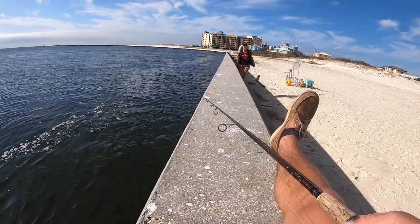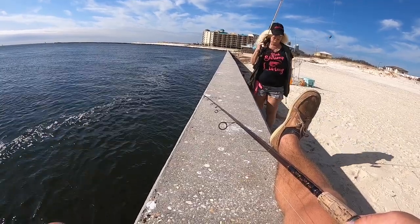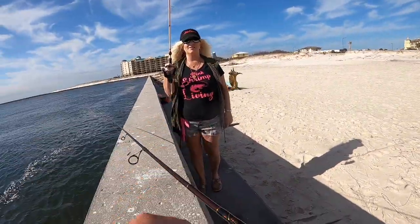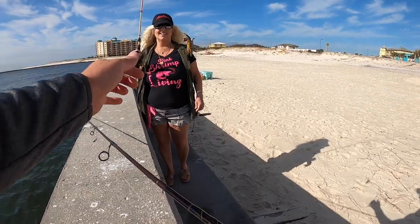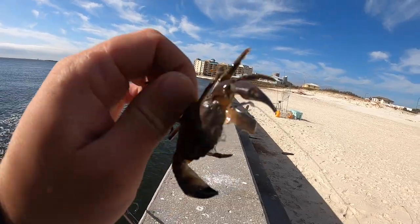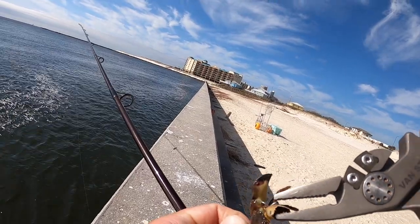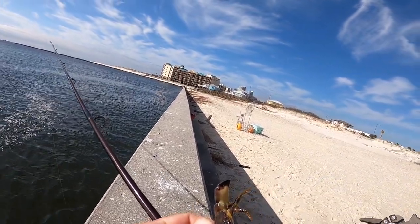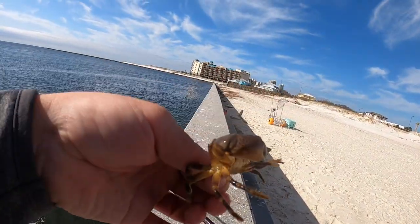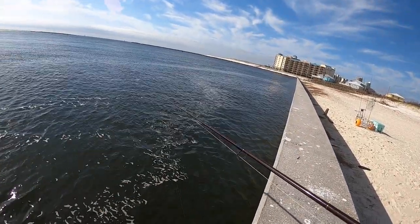Mom caught a rock crab — looks like a spider crab. That sucker would hurt. Look at him — it's some sort of rock crab. Looks like it would hurt pretty bad; he tried to eat mom's fiddler crab. I'm going to unhook it. There we go — you're free. We're going to turn him back. Pretty cool looking crab — got red eyes and a pretty big claw.